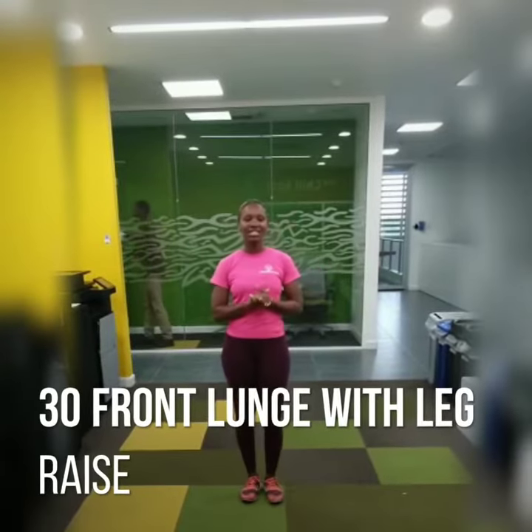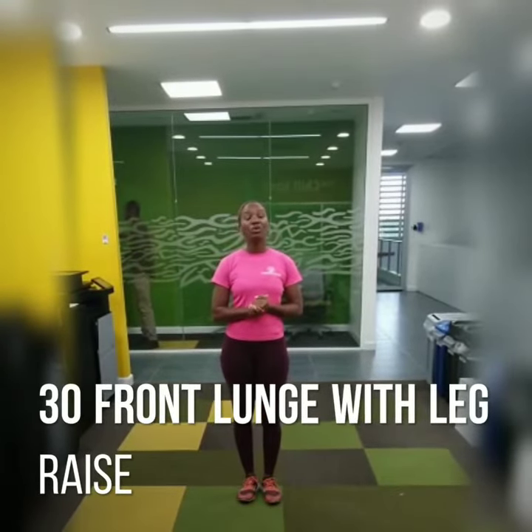Okay guys, we're on day 26 of our 30-day challenge and we're doing four exercises. The first one I'm going to demonstrate for you is the front lunge with the leg weights. We're doing 30 on each leg, and just for the purpose of this video, I'm just going to do three on this side and three on the other side.